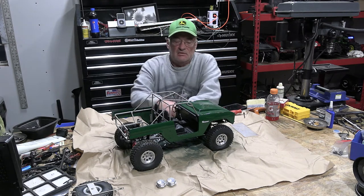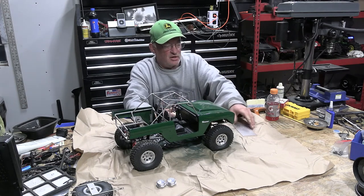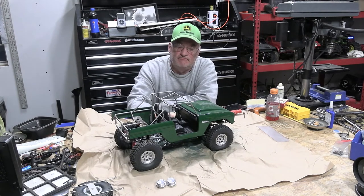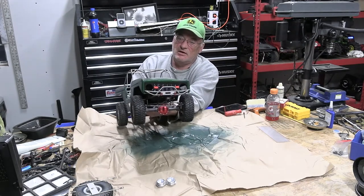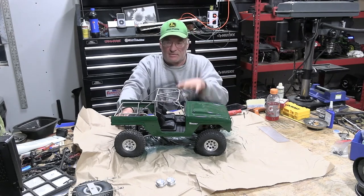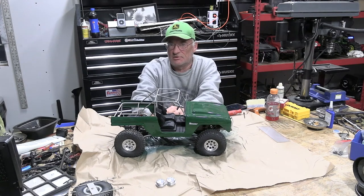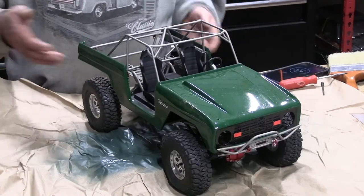Welcome back, this is Kelly and you're watching RC Mechanic. New year, old projects, just trying to finish them up. Here's my TFL Bronco — I've got a few things left to do on it: headlights right here, window trim to put on that I painted a little differently, and some wires hanging down. I'm not going to bolt this body down quite yet, but I just want to show you how it's going to turn out.